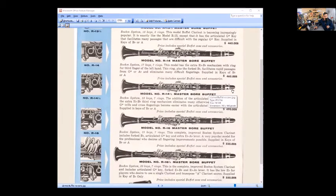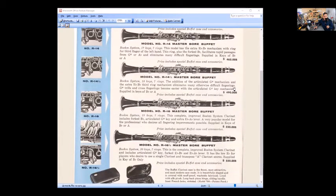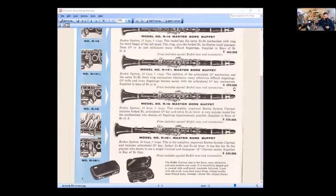The R16 adds another key for the left hand pinky — the E-flat/A-flat lever. Model R16 has 19 keys and seven rings. This complete improved Boehm system clarinet includes forked B-flat, articulated G-sharp key, and the extra E-flat/A-flat lever, allowing for more fingerings. Now keep in mind, the standard Boehm is a regular R13. All the additional keys past that are called enhanced Boehm — one of a variety of flavors as we see here: R13½, R14, R14½, R16, R16½.